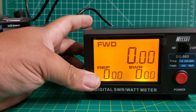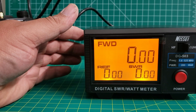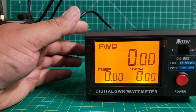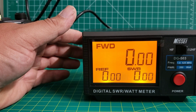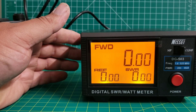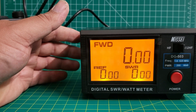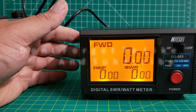The Nessie digital SWR wattmeter — I have seen other rebranded names of this. I think MFJ and a few others have the same unit just under their name. Prices vary between each one. So I'll go ahead and test this out for a while, see how it does, and we'll catch you again in another video. 73s, everybody.